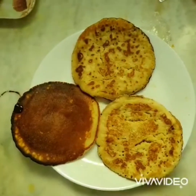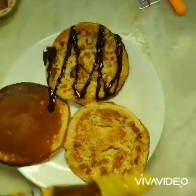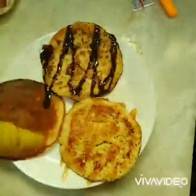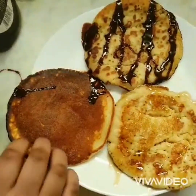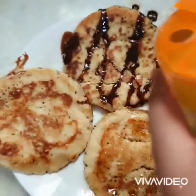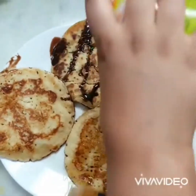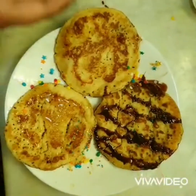Our pancakes are ready! Now let's decorate with cocoa syrup and honey. We can also eat them plain without any toppings. Let's also decorate with sprinkles. Guys, our pancakes are ready.